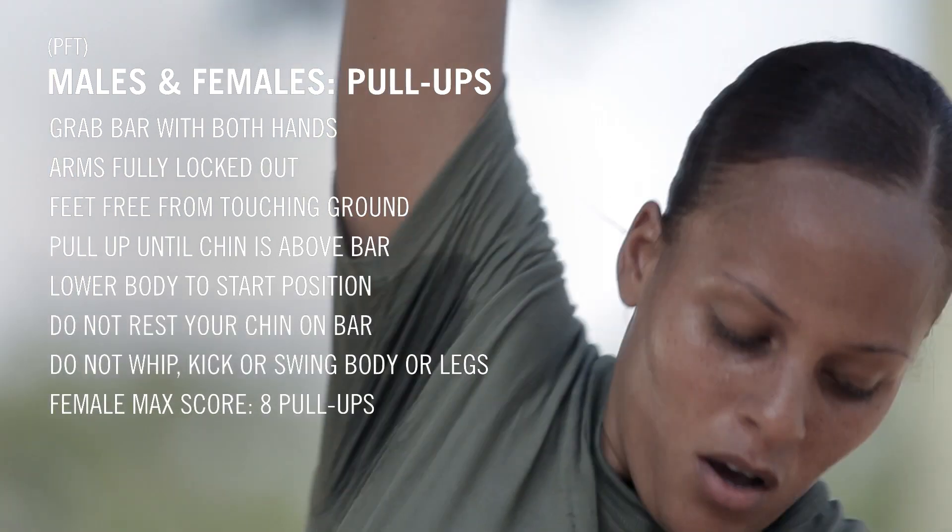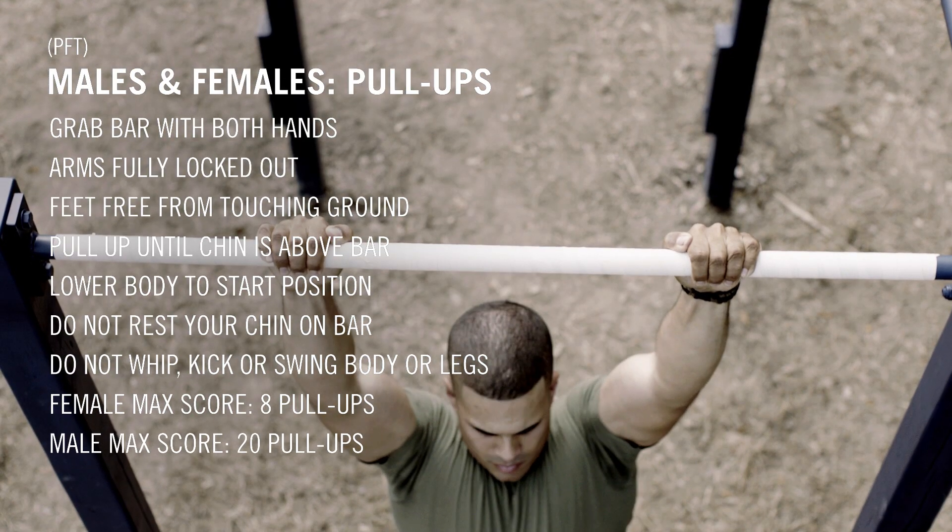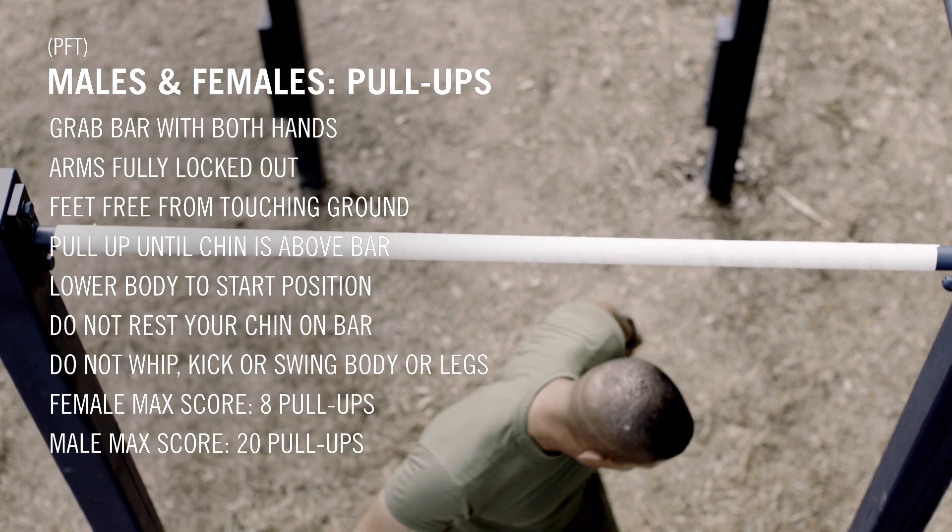For females to get a maximum score, execute 8 pull-ups. For males to receive a maximum score, execute 20 pull-ups before you drop off the bar. Form is key.